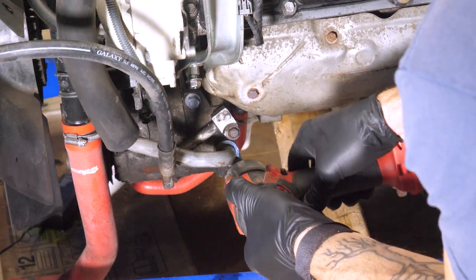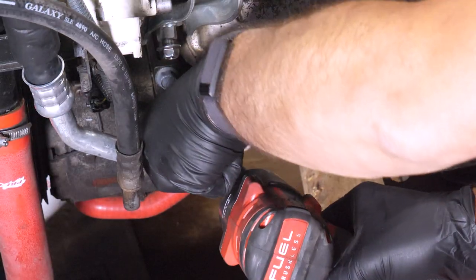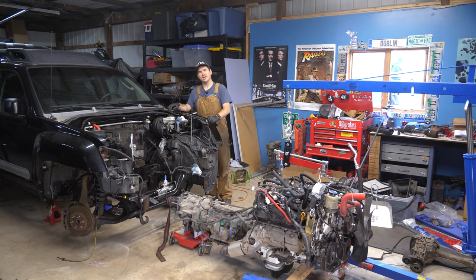I also swapped out the other AC line. The one that came with the VQ40 is going to be too short, and the one that we purchased is just the right size. My camera was acting weird, so sorry for the fever dream type look there. Other than that, we could technically tackle some of the brake lines, but those are doable with the engine back in, and frankly I just can't wait any longer, so let's jump right into the fun part.